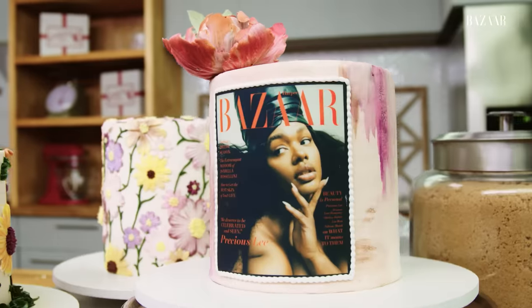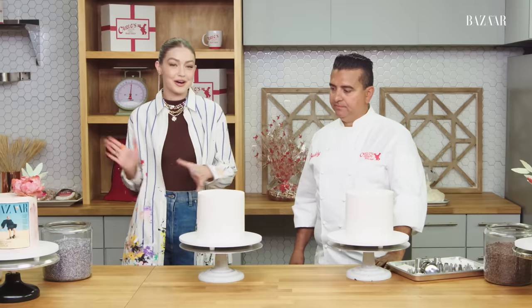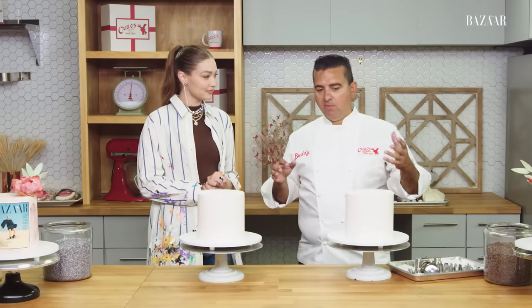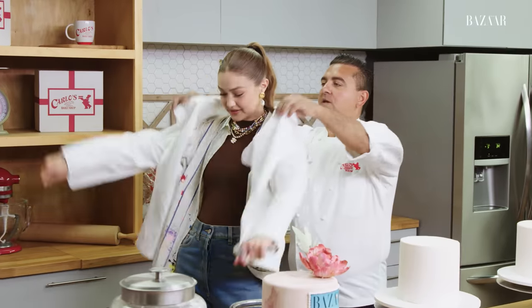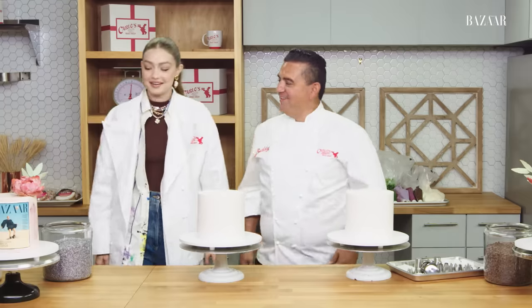I'm so excited to have you finally at my factory so that we can do some baking. So, Buddy, what is my first mission as your summer intern? I gave us two blank canvas cakes here and we're just going to have some fun — maybe some pipe flowers, maybe some molded flowers. But before we start, you look great. Thank you. But I think you need something a little more official. You got an official chef coat! I'm honored. This is yours — get you in. It's a little big, it's mine, but it's perfect.